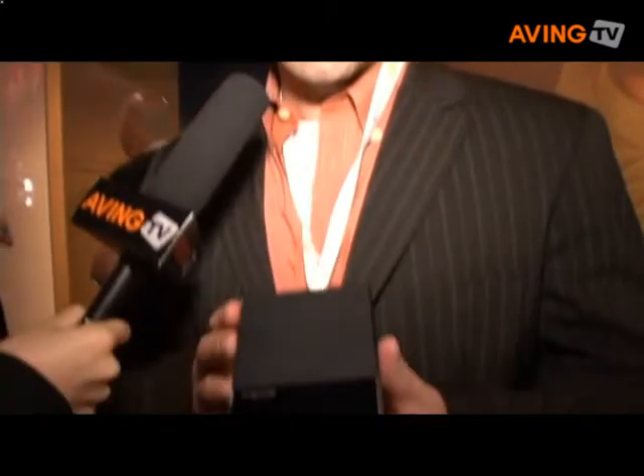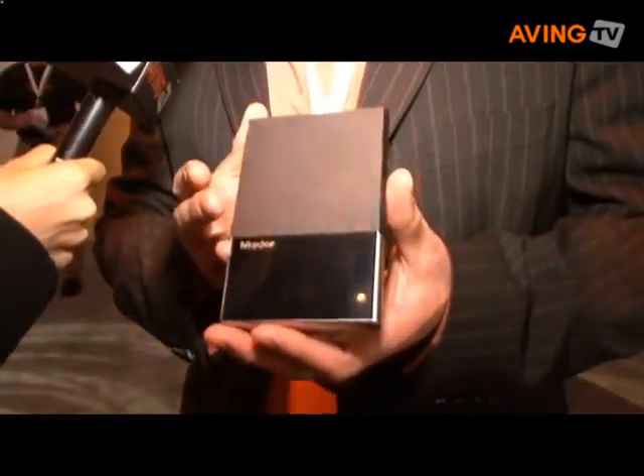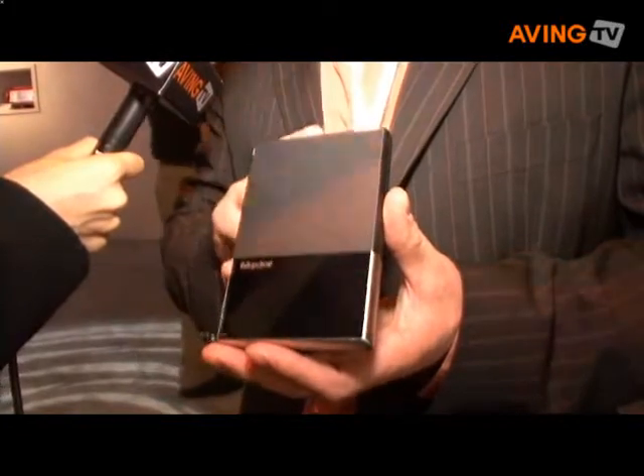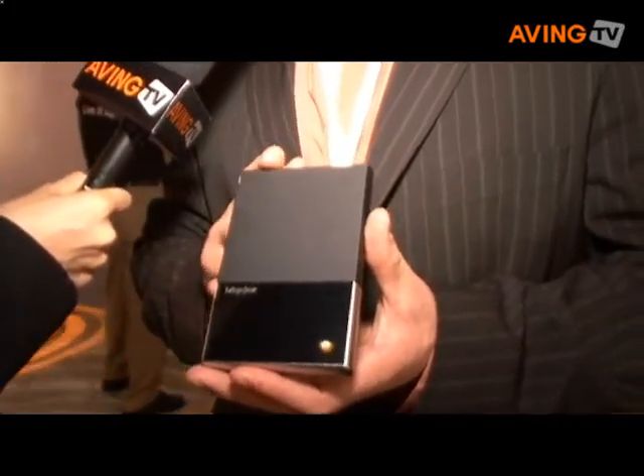We're really excited about this. There's always news about data being lost — it's very important and sensitive. This is one way that companies can be protected by storing sensitive information on a hard drive that cannot be accessed by anybody who doesn't have the password. The capacity is 160 gigabytes, it'll be available in the U.S. around Q2 of 2008, and the price point is $149 U.S. dollars.